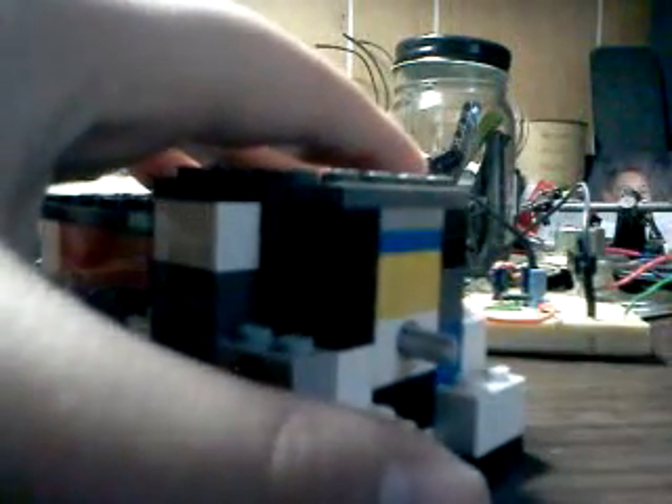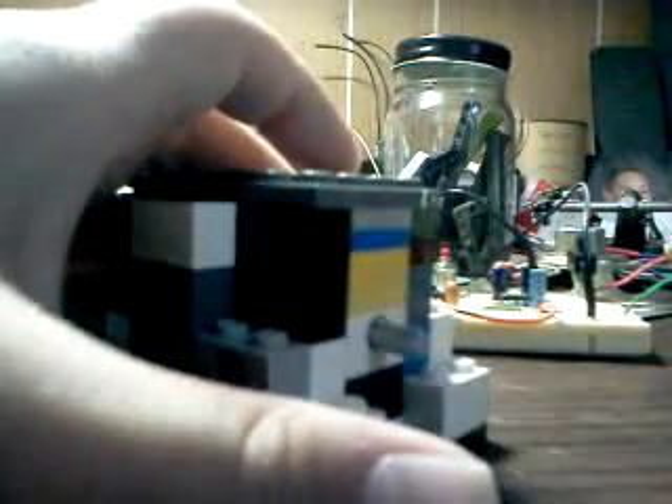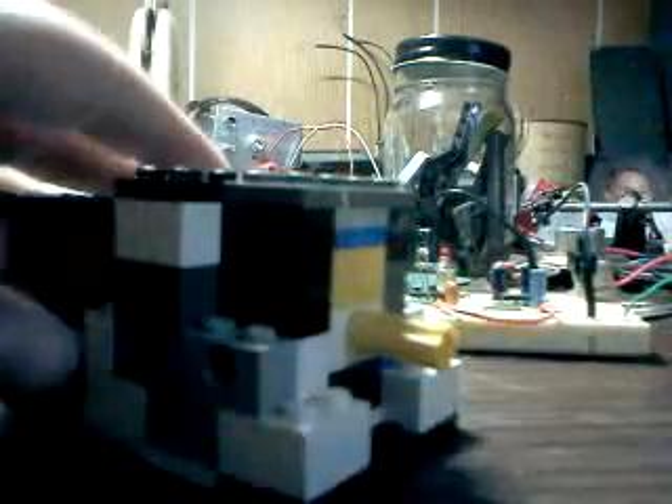There's an axle connected to that one, so it goes through this little brick with the hole in it. That can connect axles to it. I do have some Technic pins for mounting purposes. They're very useful.